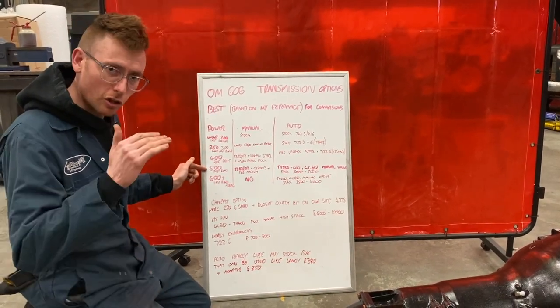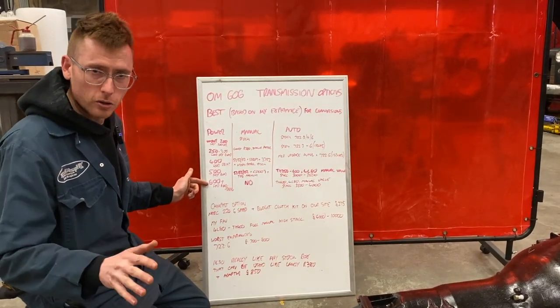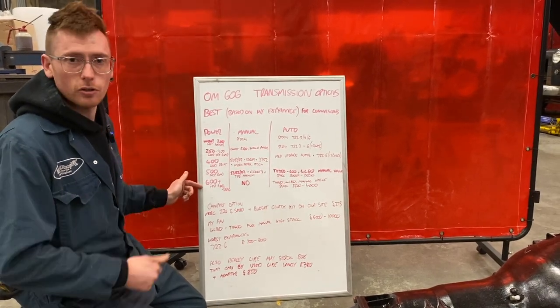At 500 horsepower — fast road — it's obviously not as good for drift; we're starting to lose spool up time there. 600 plus is no good at all for drifting or anything where you want fast spool, but awesome for fast road and drag.